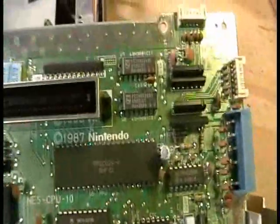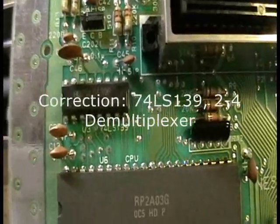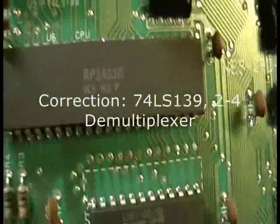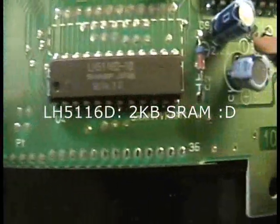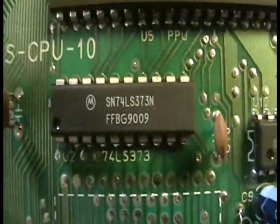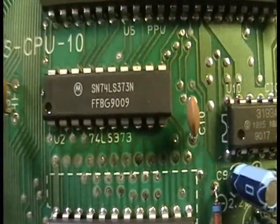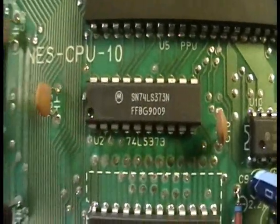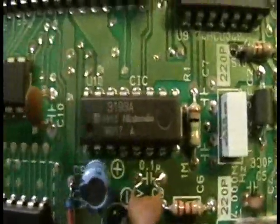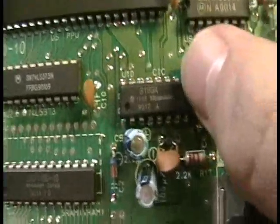Everything else around the board are just various logic chips. Right here, this is a 74LS139 — I'm assuming that's some sort of divider. I have no idea what that chip does, no idea what that chip does. This one is a 74LS373, and I believe it sounds like a latch chip of some sort, maybe something different. But this chip right here is notorious to many gamers and modders alike.